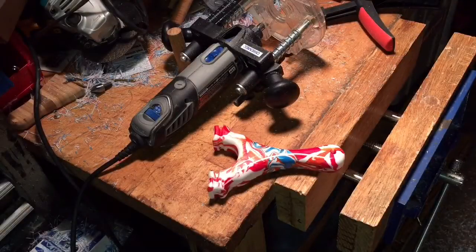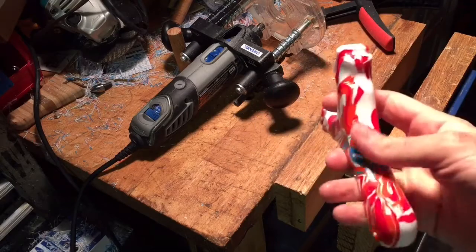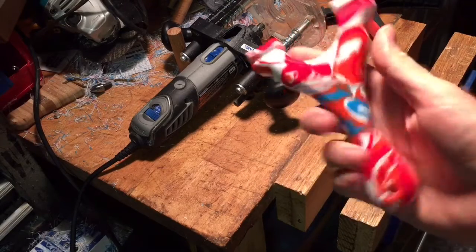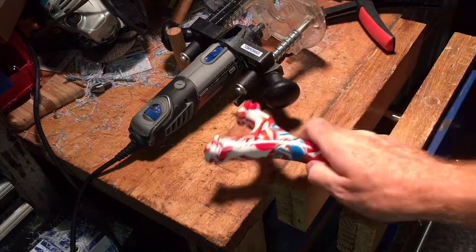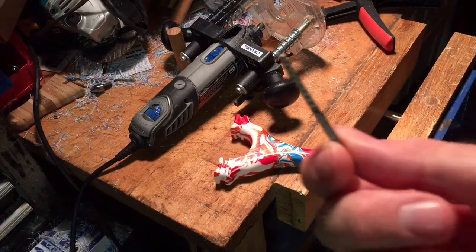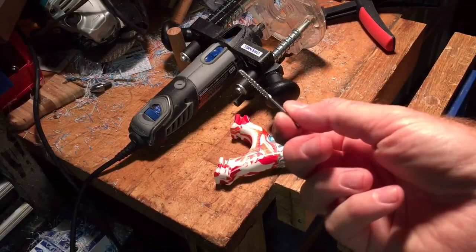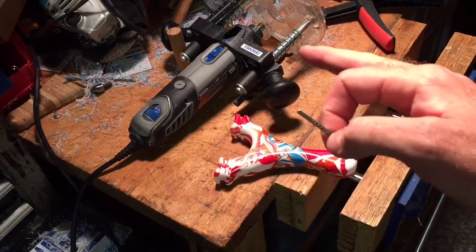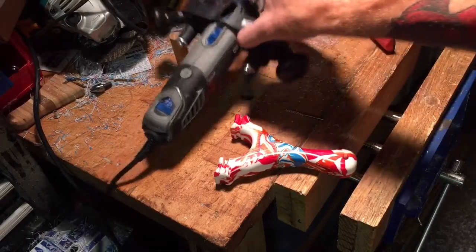Hey everybody, it's you'll shoot your eye out, and today we're going to add some texture to the side of this slingshot — it's a little too slippery. What we're going to do is run some grooves in. To put those grooves in, we're going to use this rotary rasp bit right here, and we're going to put that into the Dremel. We've got the plunge attachment set up on it.